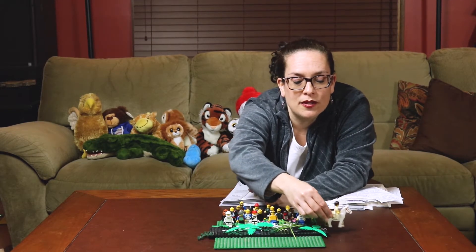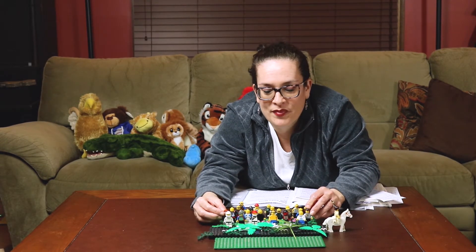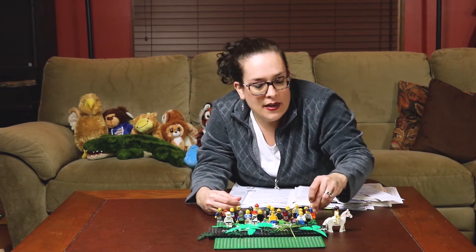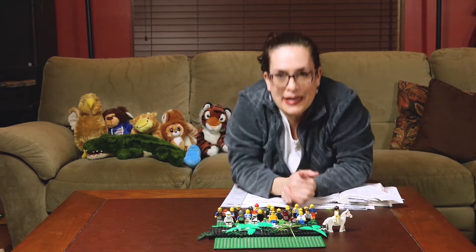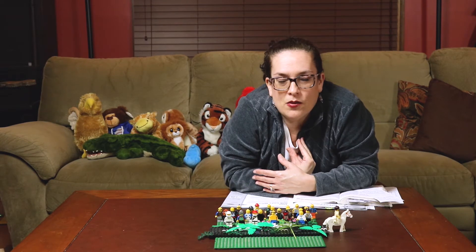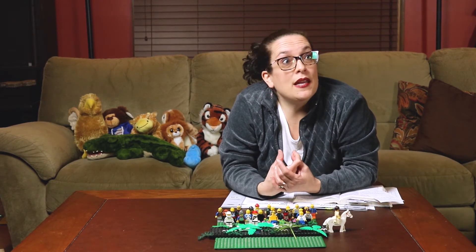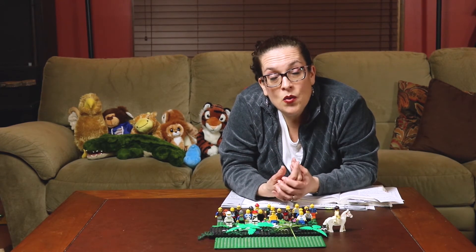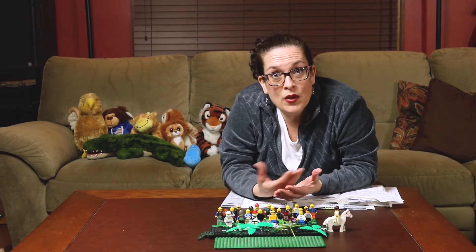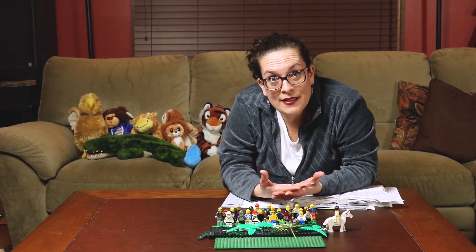Jesus rode his way all the way into Jerusalem and all these people were so excited to see him and they praised him. Today, my friends, we want to remember that all the people praised Jesus — and just like they praised Jesus, we can praise Jesus too. We praise Jesus when we sing songs. We praise Jesus when we pray to him and talk with him. We can praise him by telling other people all the wonderful things that Jesus has done for us. Those are all ways that we can praise Jesus.